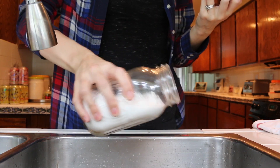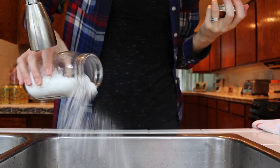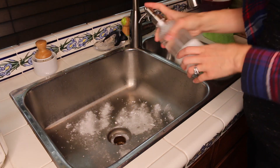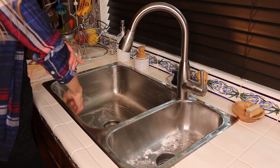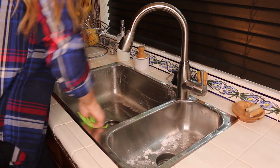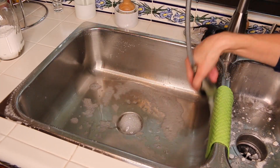Baking soda is like your kitchen cleaning best friend. You can use it for everything. It makes quick work of the sink and I added a little bit of dish soap on top of this as well. I'm just giving it a really good scrub down and it polishes it right up.